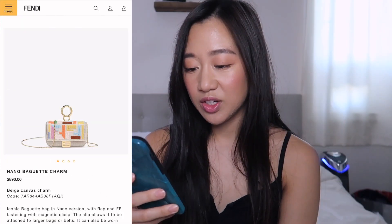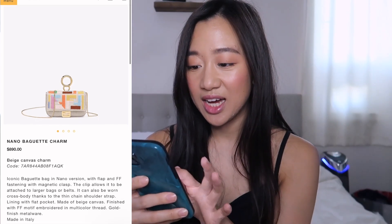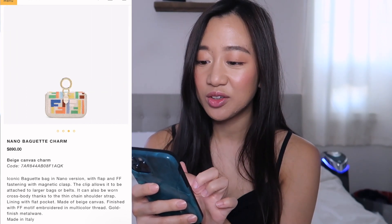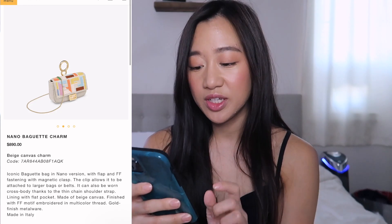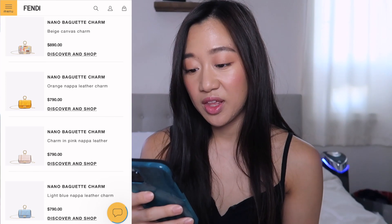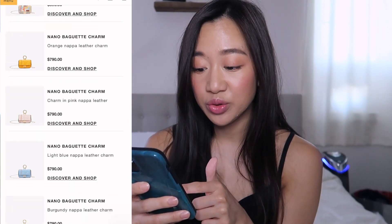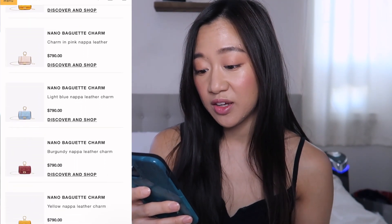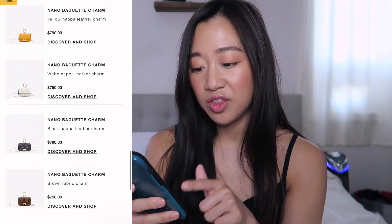There's one with rainbow pastel colors — canvas with green, yellow, peach, and blue — which I really love. That one is $890 because it's embroidered. The nappa leather ones are $40 more than the canvas but come in so many colors; the black one is very popular. They also still have the original fabric version.